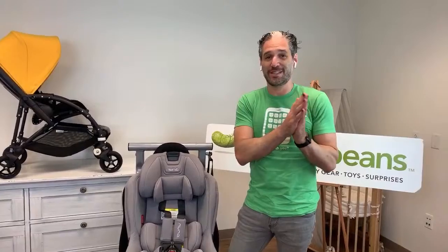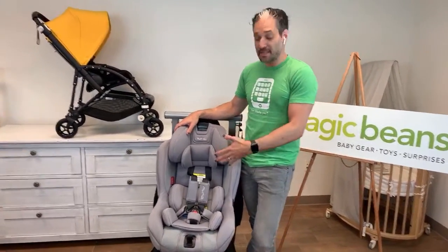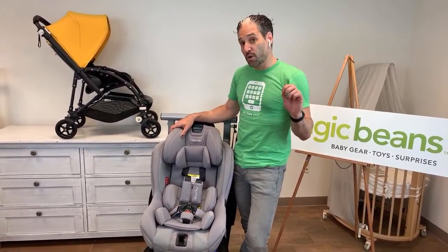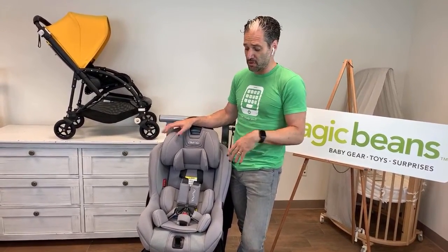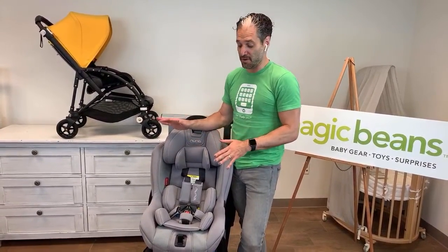Good morning everybody. We're doing this live today, and I'm going to be showing you this full review. This is the Flame Retardant Free Nuna Rava. All car seats from Nuna in 2019 are Flame Retardant Free, which means that there are no extra chemicals on there that are going to touch your baby, and it's far free.